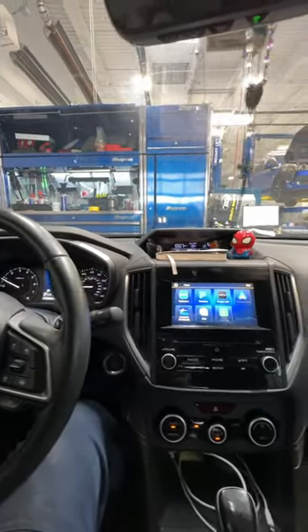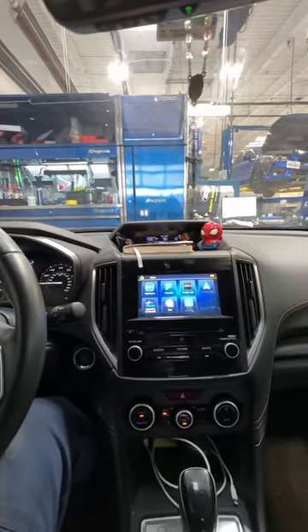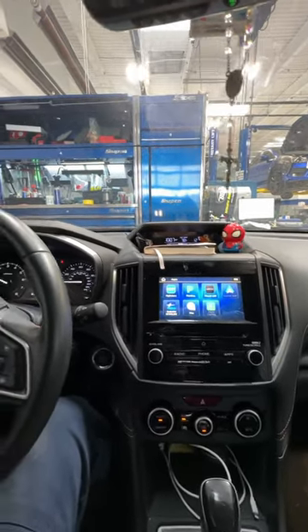Sorry folks, there is no maintenance reminder on the center display or the infotainment system.